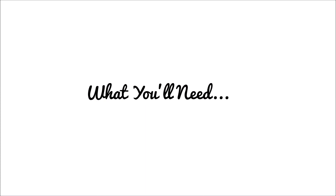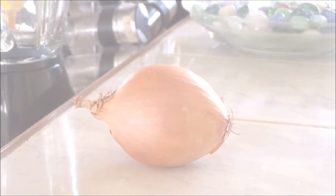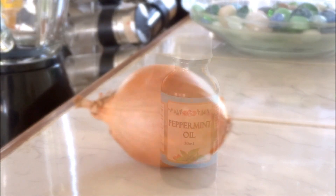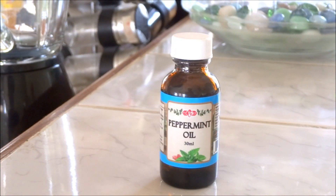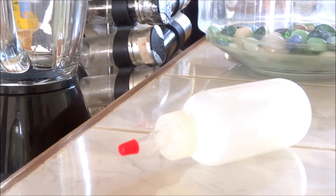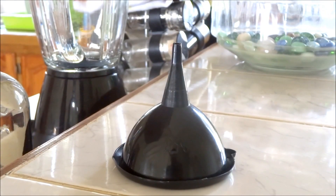So let's get into it. You're going to need a medium-sized onion that you're either going to boil or blend, peppermint oil or another essential oil of your choice, a small bowl, an applicator bottle, and a funnel to make the process a lot easier.